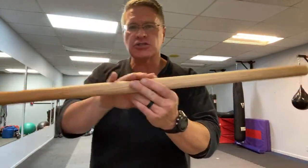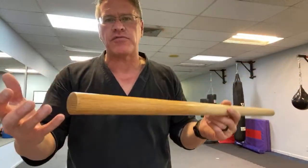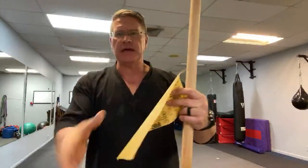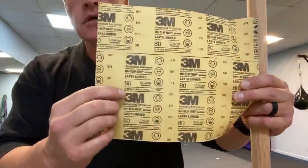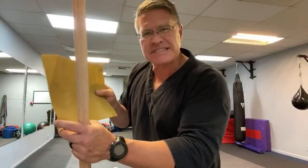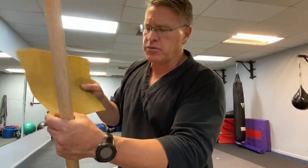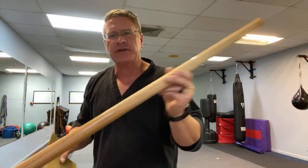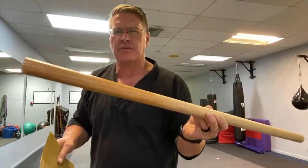I wanted to show you how to smooth it out, or how to make one from the start. I'm going to take this dowel rod - I think it was $7.99. This is a piece of 80 grit sandpaper. You can see right there that just means there are 80 little pieces of sand per square inch.